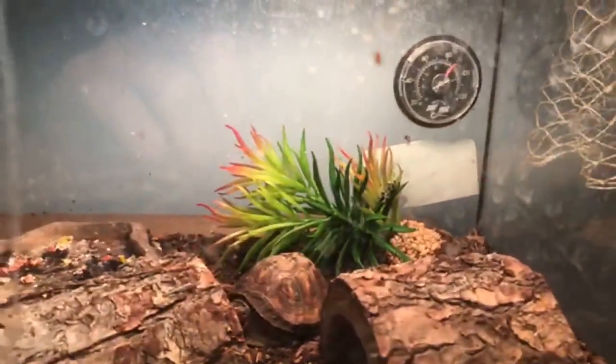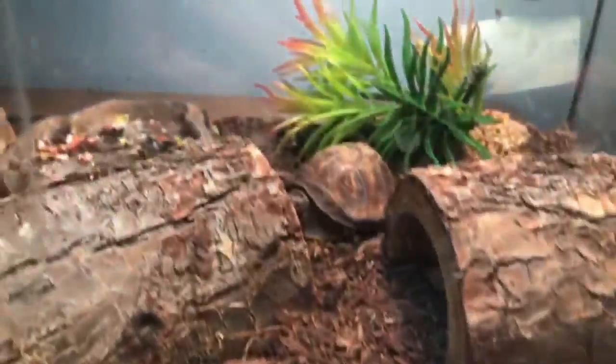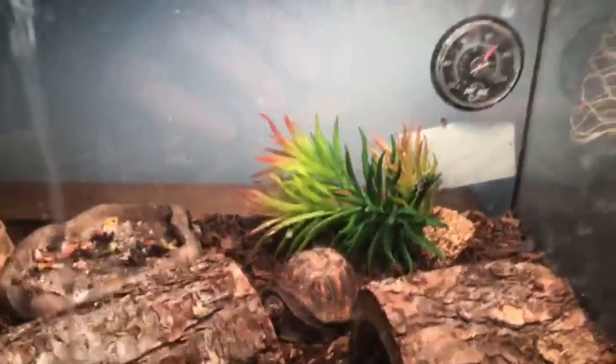We got a fake plant, and we got mulch. He's an awesome turtle — hope you guys like this video, see ya!